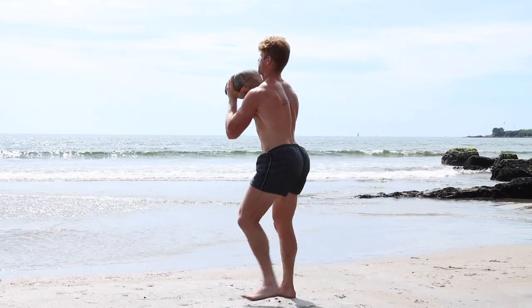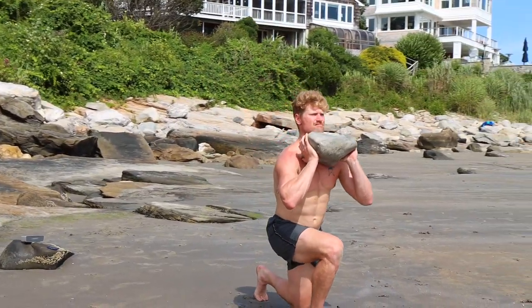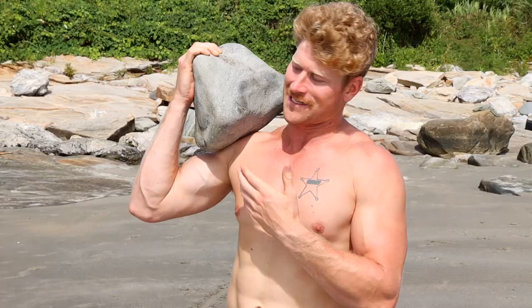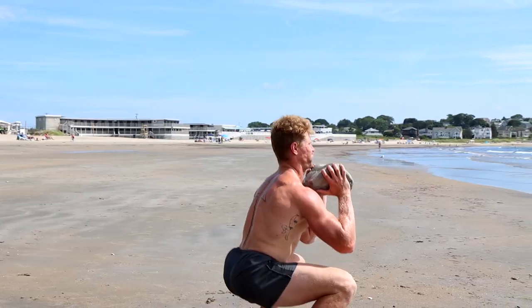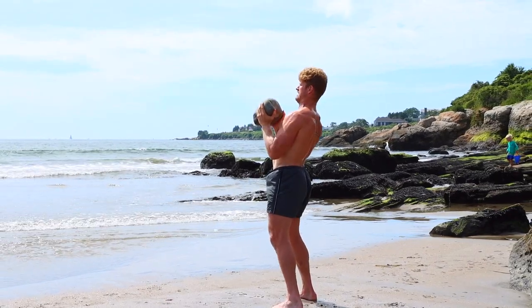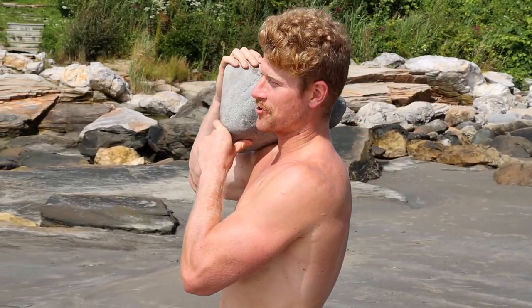We are going to go do a full body Tabata circuit. This one's kind of more like a bodybuilding strength endurance version, and it's just full body. The whole idea is just to hit every muscle group, keep the body moving. It's simple — you can do this with almost anything. I picked a rock because I'm at the beach, but if you have a barbell, dumbbell, rock, a backpack full of rocks, whatever you want to do, it's pretty simple. Get the work done — it's worth it.